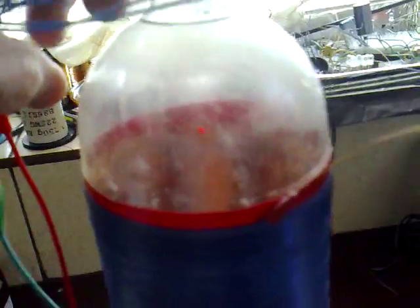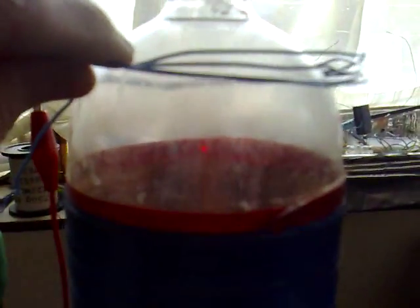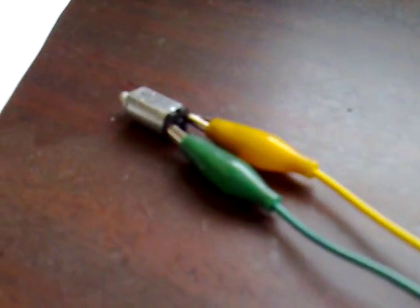You can see the kind of height I can lift this coil above the bottle. I'm thinking maybe Slayer could get his helicopter airborne with something like this, if he could just reduce the weight — because that motor is going mad.